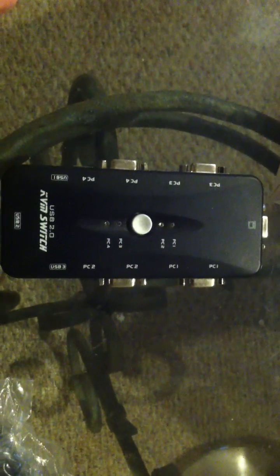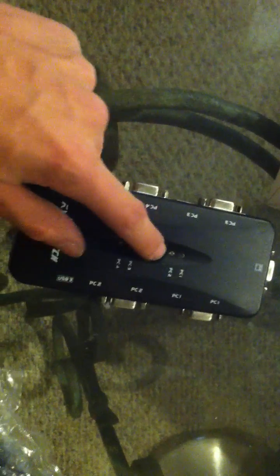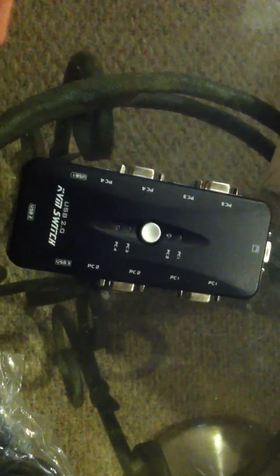This sounds really cool, because what it'll do is, by pressing this button here on the KVM switch, you can switch between computers and be able to use the same keyboard and mouse. So this thing is very, very cool, and I'll provide a link to it as well.